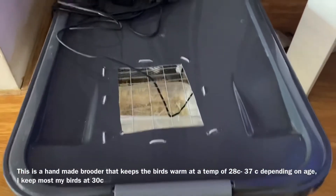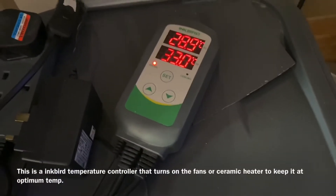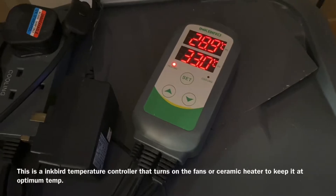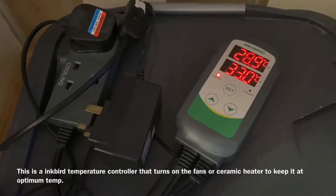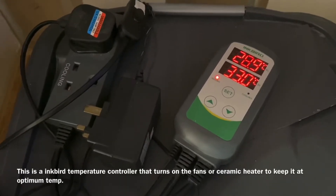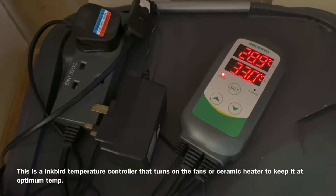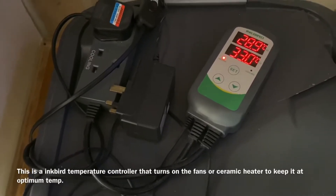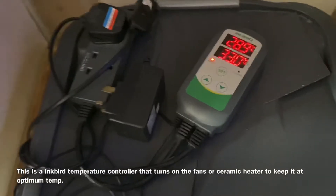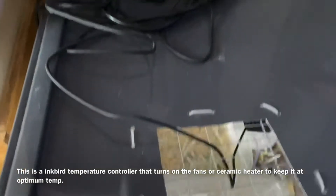This one I've made by myself. As you can see, we've got a thermostat controller, because baby birds have to be kept at a certain temperature — between 30 and 35 degrees is ideal. As you can see here it's saying 29 to 33, which is okay. Sometimes the alarm goes off if it goes below or above the set temperature, and you've got to make sure it's set right.